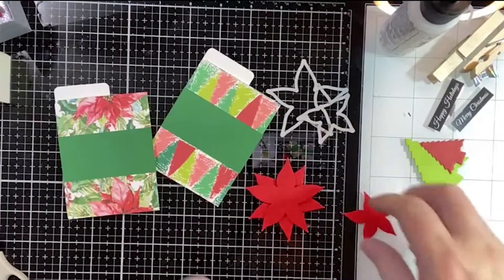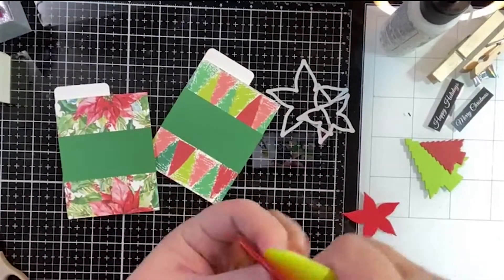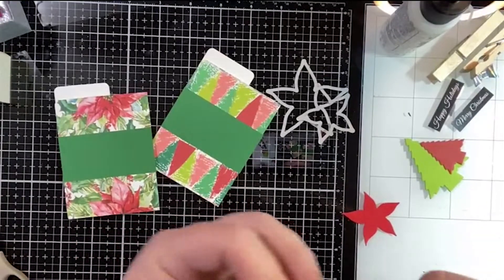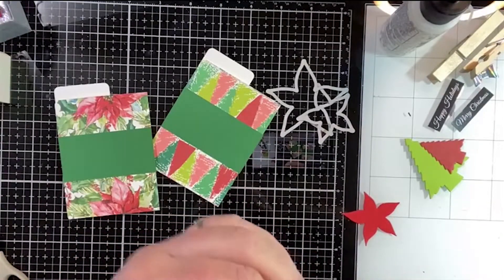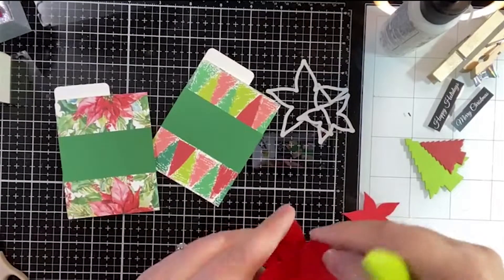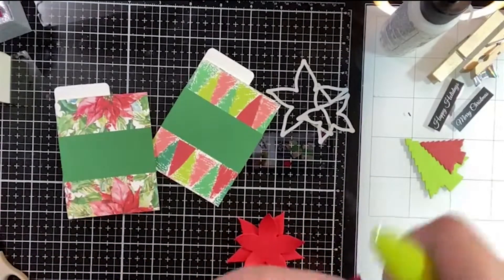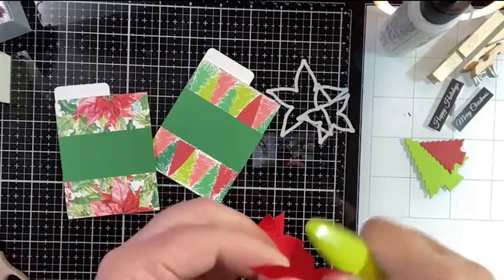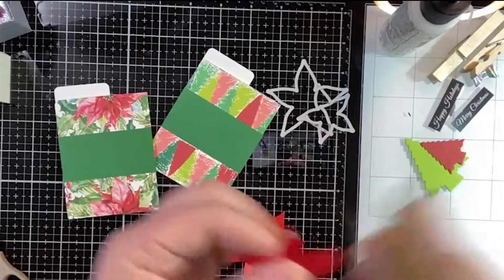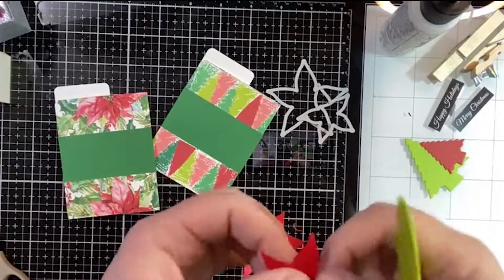I'm going to grab a foam dot and just layer those right on top of each other. I should have done this before I put them together, but I do like to curl up the ends a little bit — it gives it a little bit more motion and dimension. I don't think we need a lot of it on here. Let's give this inner piece a little bit more. Just take it and curl it — it's kind of like curling ribbon, you don't need to push very hard.